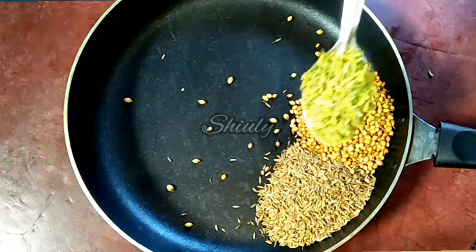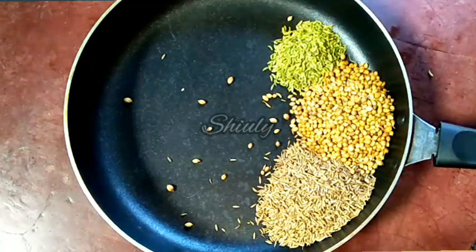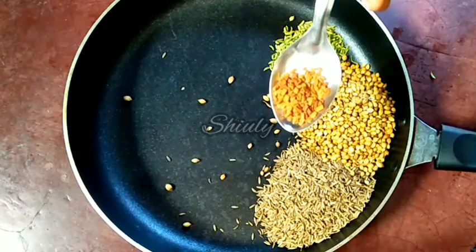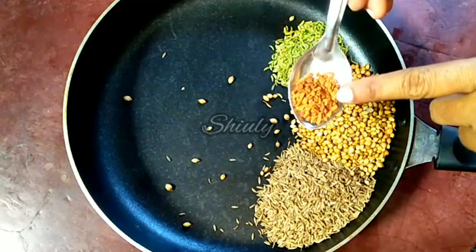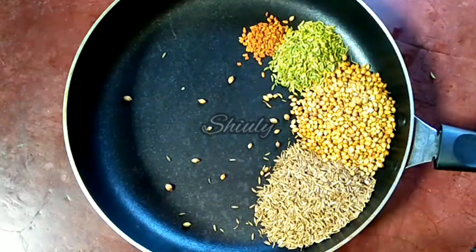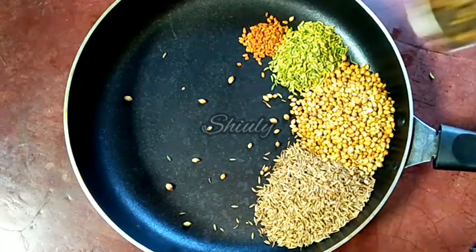Now I am going to add one tablespoon of fennel seeds, and now half a tablespoon of fenugreek seeds. Fenugreek seeds will give the masala a great flavor, but the quantity should not be too much, so I am taking just half a tablespoon.